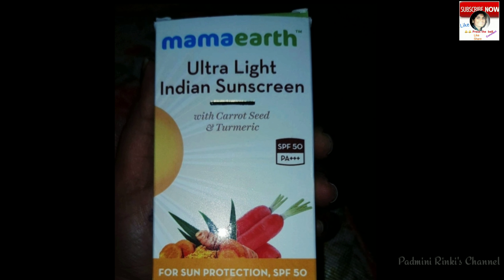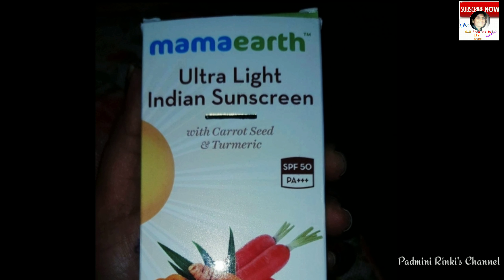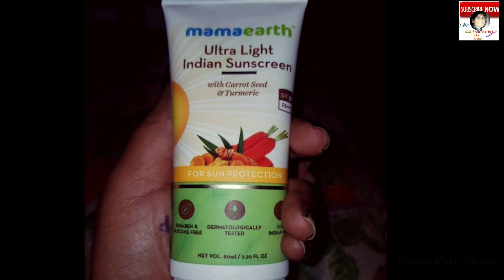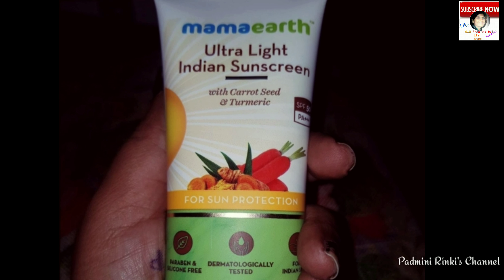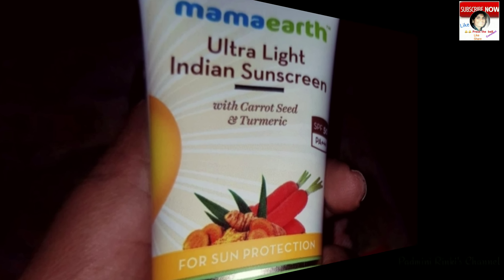The response is very positive — it is a very light white cream, fragrance-free, smooth, and amazingly good. It is a very good sunscreen cream made with natural ingredients.